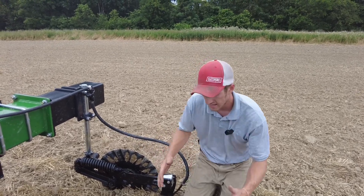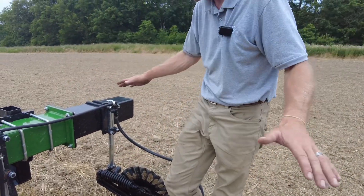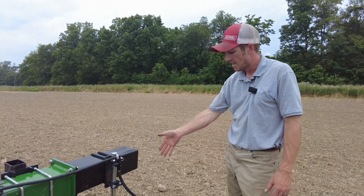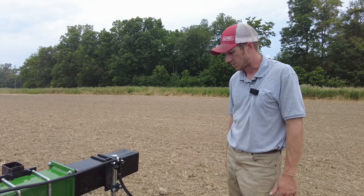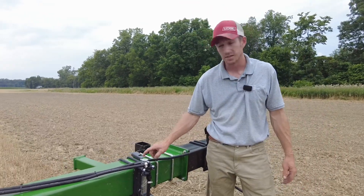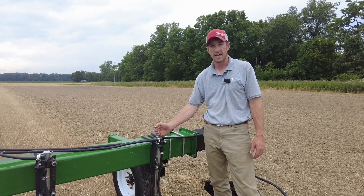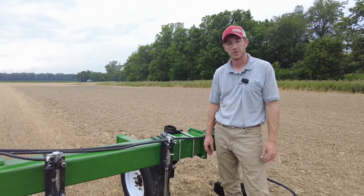I'm sure you've seen it the last couple of years with these hot dry summers — you've added down pressure, you've added weight to your bar, and you still can't get those coulters in the ground. That's when you need to upgrade to the Yetter parallel linkage fertilizer coulter. Give us a call today — we can help you get a Yetter 2996 fit onto your round shaft, onto that Blue Jet, or onto that Fast applicator. Give Fennig Equipment a call today, and thanks for tuning in.